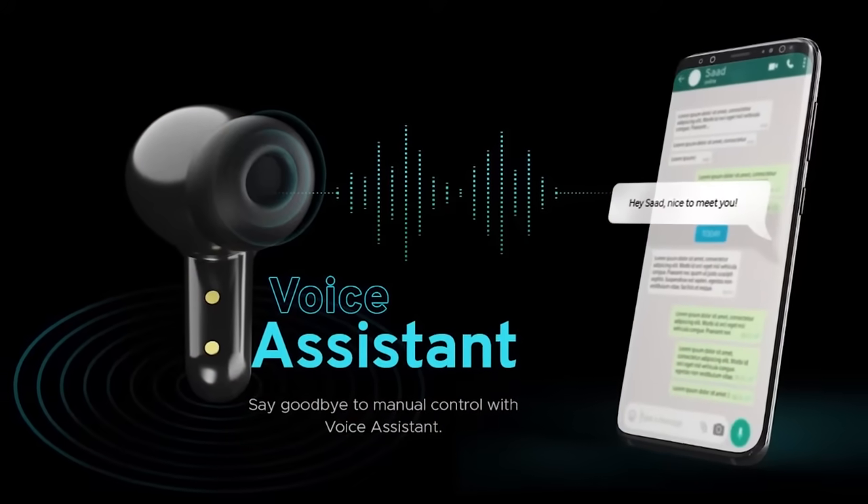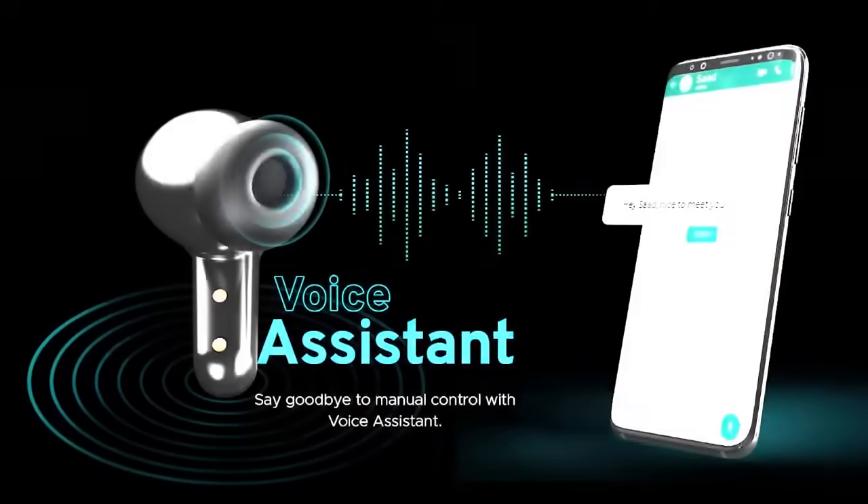It also comes with voice assistance. If you want to search Google or use the assistant, tap 3 times on the left earbud and you will get the assistance.